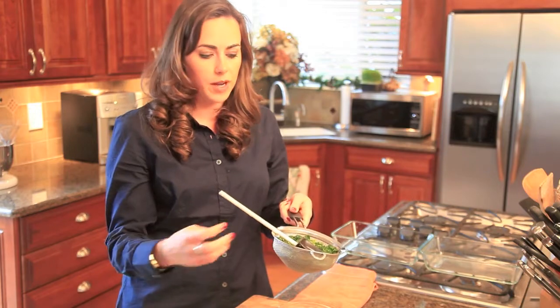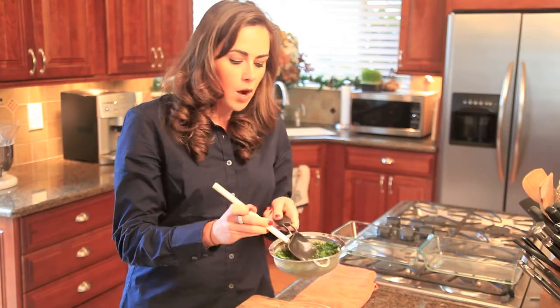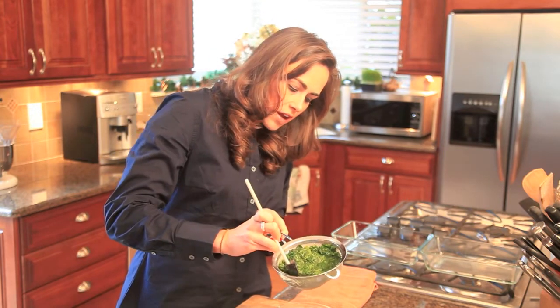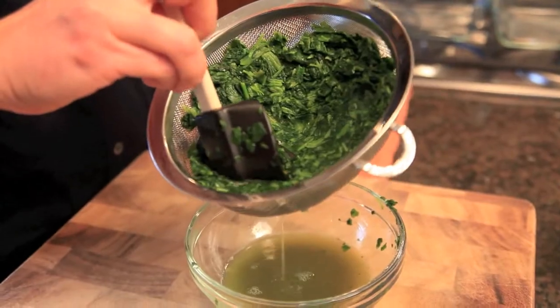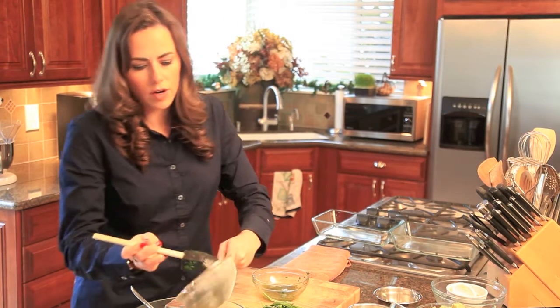Especially with frozen spinach, you want to let it thaw out and then put it in a colander or a reamer like this, and just push all the water out that you can. You can see how much water really comes out of this. Once that's done, the spinach goes in the bowl.